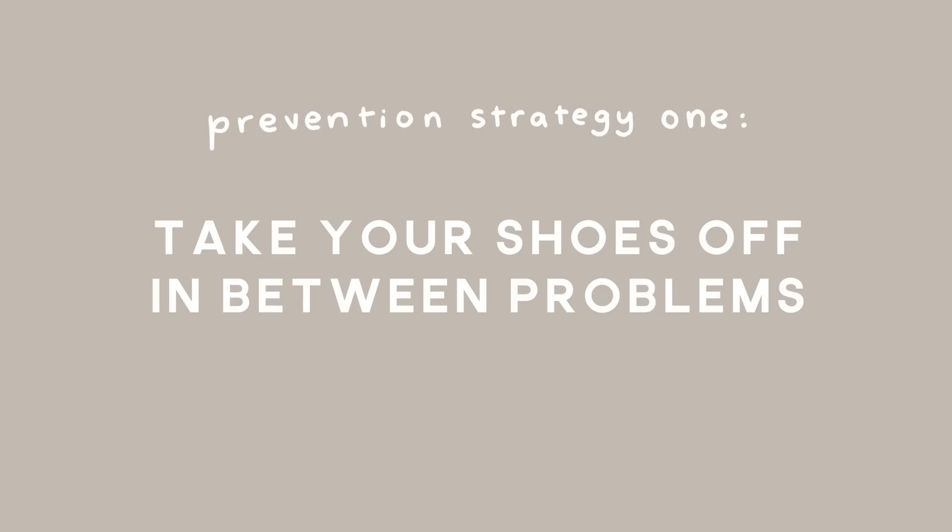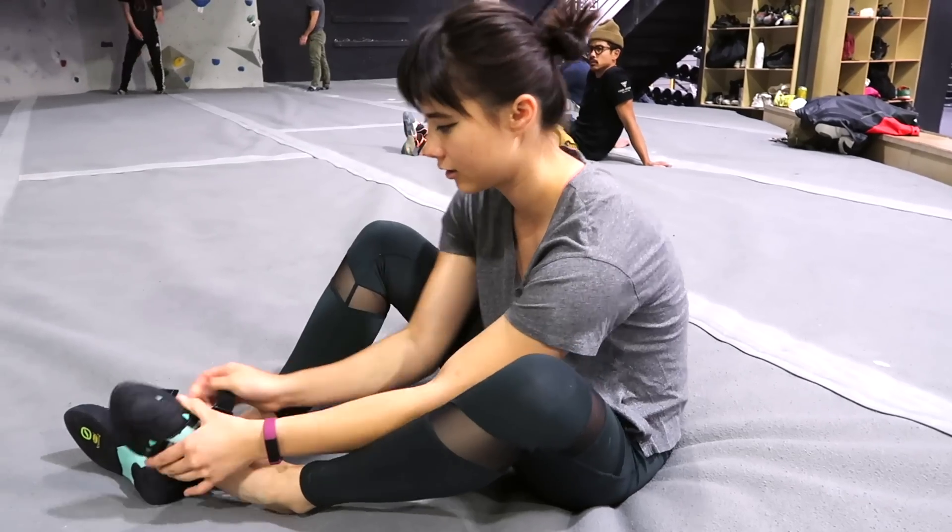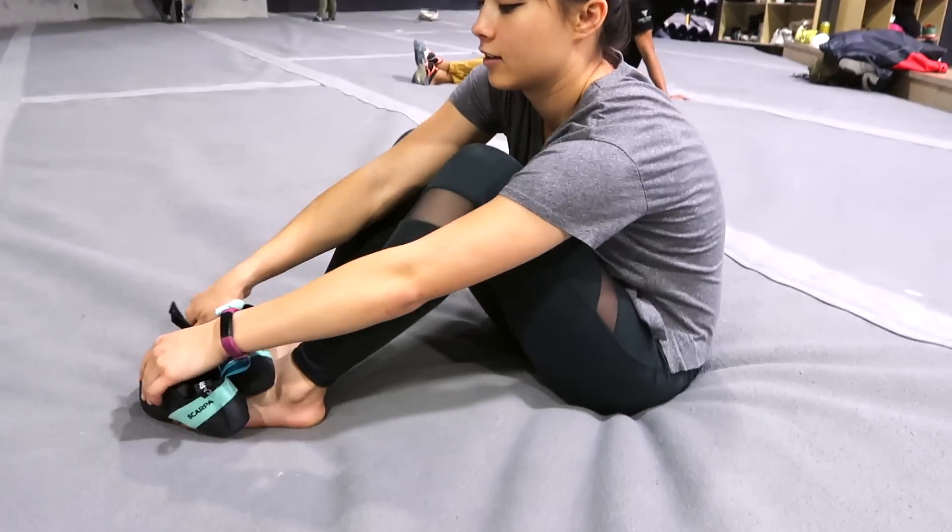So what does this mean for prevention? Basically you just want to prevent any environment that bacteria can thrive in. You can do this by, first, taking off your shoes in between problems. This allows your shoes to air out and prevents excess moisture from building up.